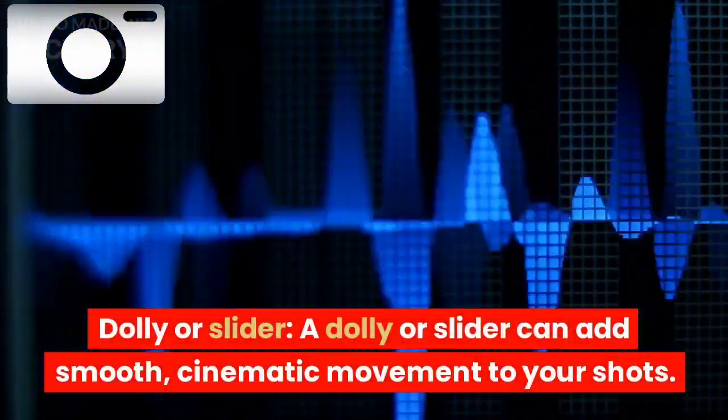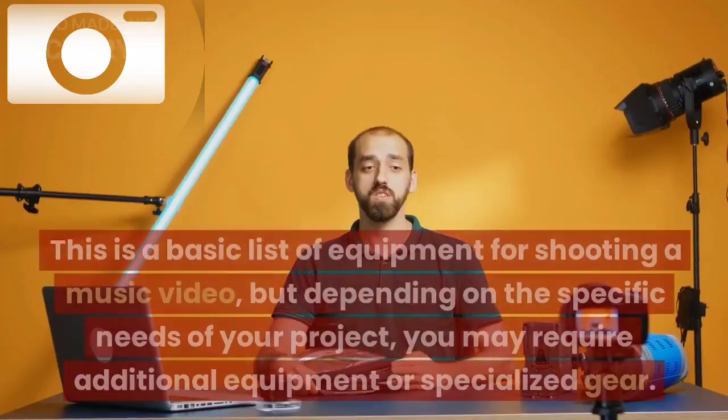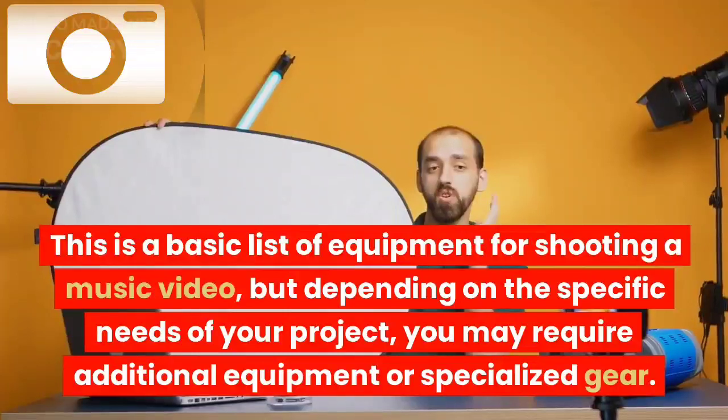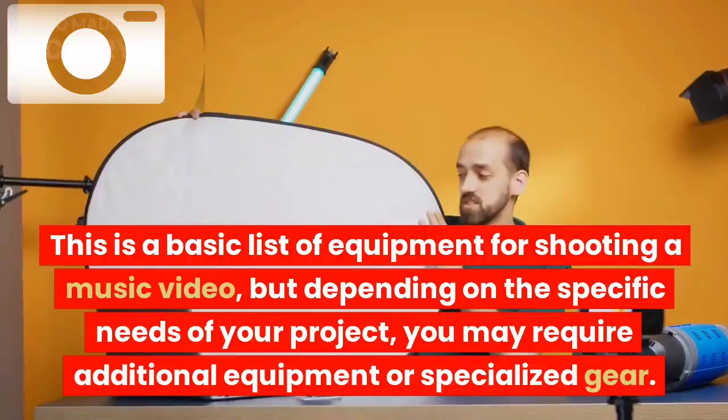Dolly or slider: a dolly or slider can add smooth, cinematic movement to your shots. This is a basic list of equipment for shooting a music video, but depending on the specific needs of your project, you may require additional equipment or specialized gear.